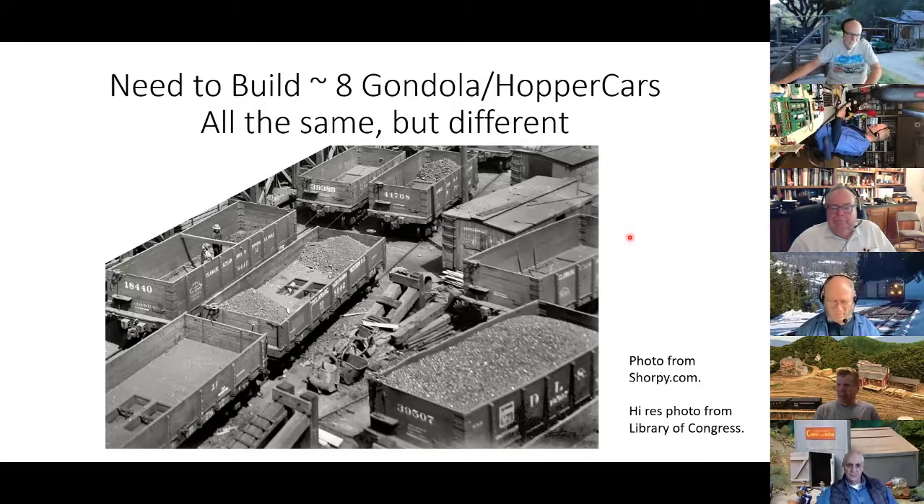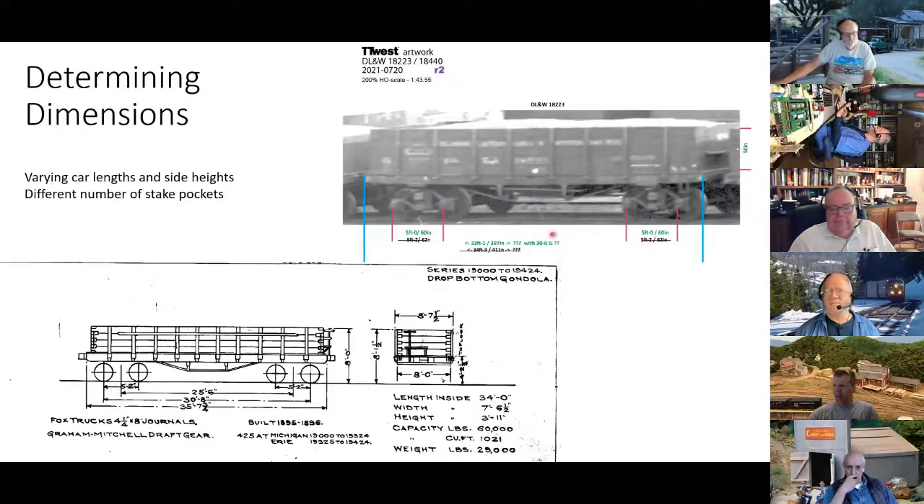I really didn't want to have to scratch build each one individually. So getting ready to do it, I started looking at dimensions, and Richard Brennan helped me. He took one of the Library of Congress photographs through Photoshop, kind of straightened it, and came up with car dimensions. We also found some other drawings. But even these two, you can see the stake pockets are different, the lengths are different. These things are all different, and I was trying to not have to start from scratch on every one of these cars.